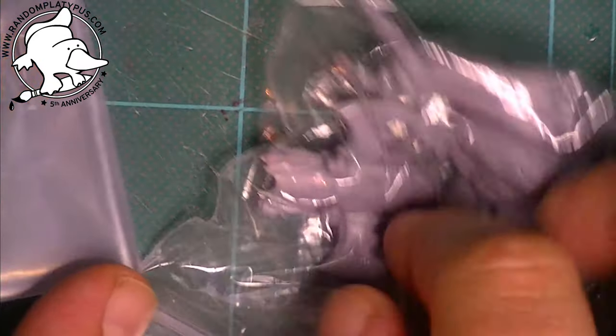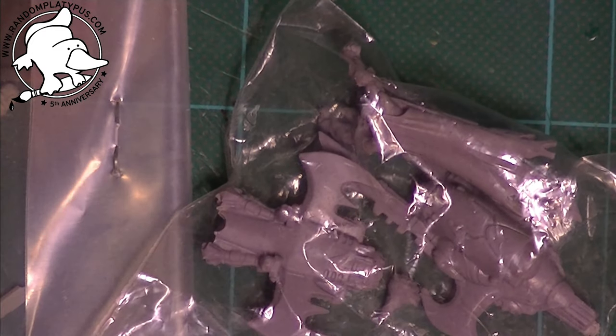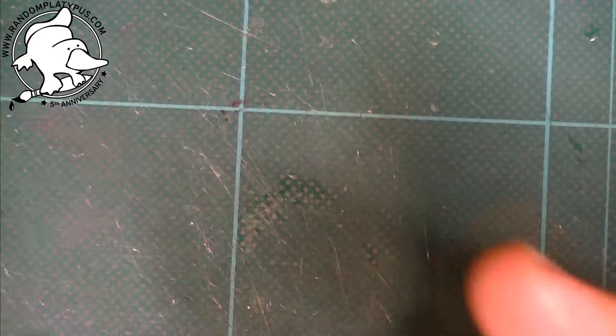Hi folks, welcome to another Random Platypus review. This time I'm going to be looking at a couple of models from Mantic, which I picked up from their bargain bin at Salute 2019. They're from two different settings — I've also got modern stuff for Walking Dead — but I'm starting with the sci-fi setting.